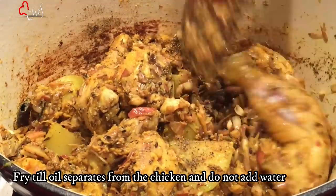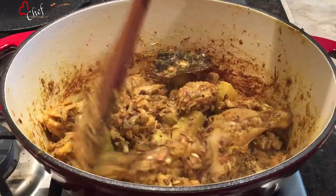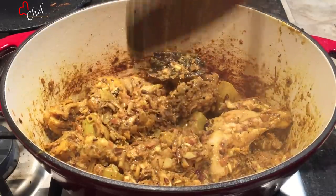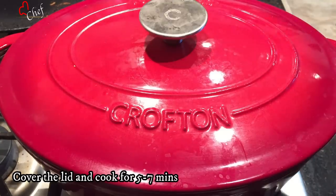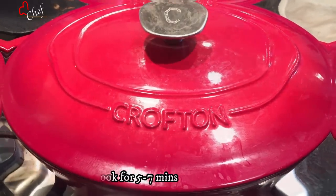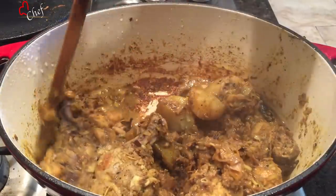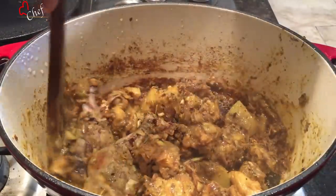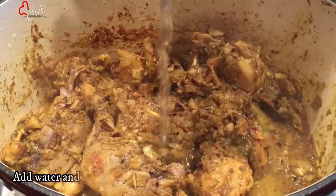The rice is looking good. So I will turn the rice and have more rice. Now we are going to cook for 5 minutes. We are going to cook with 1 glass of water.